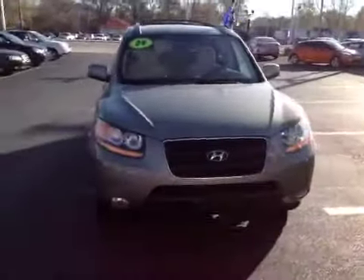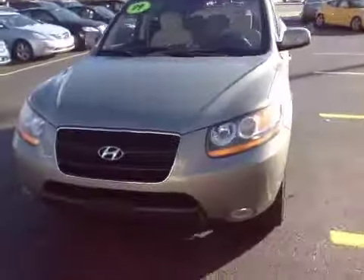Coming around the passenger side, it's actually pretty clean — didn't really see too much wrong with this. Moving around to the front, the headlights are not discolored, they're not yellowed. The hood's in pretty good shape with minimal rock chips. I'm going to take you around to the interior now.